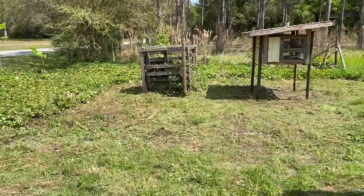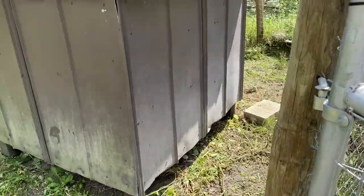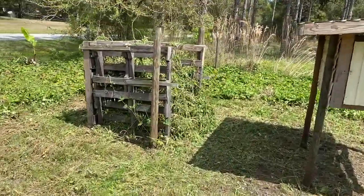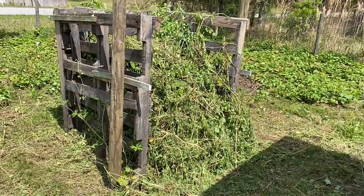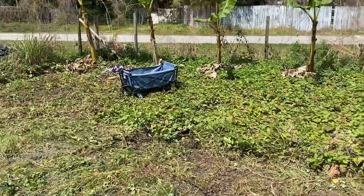Got it all cleaned up except for where the potatoes are. We decided to go ahead and leave the compost pile here - we're just going to let all those weeds break down. And those Everglades tomatoes now get to sit in the sun.